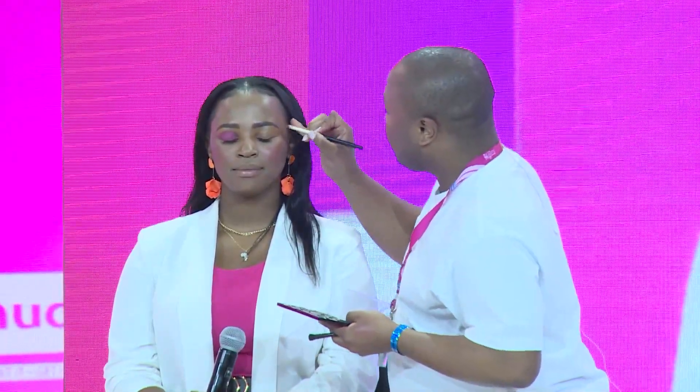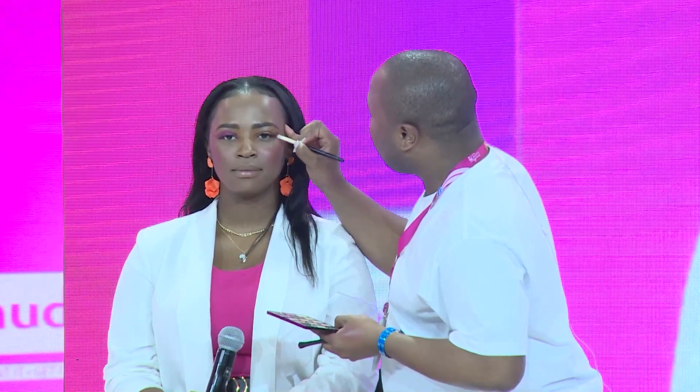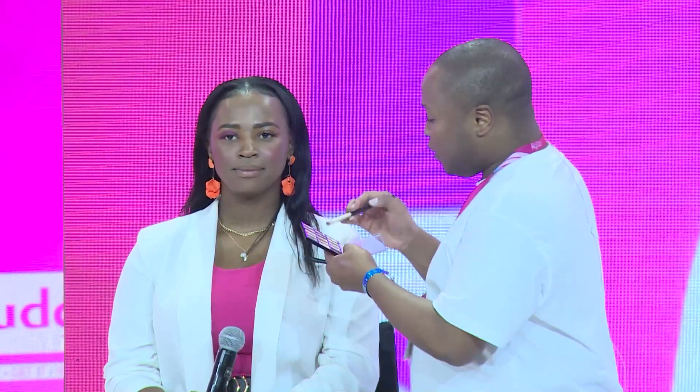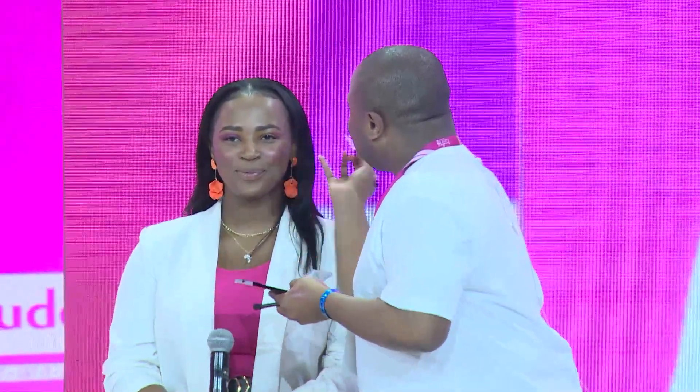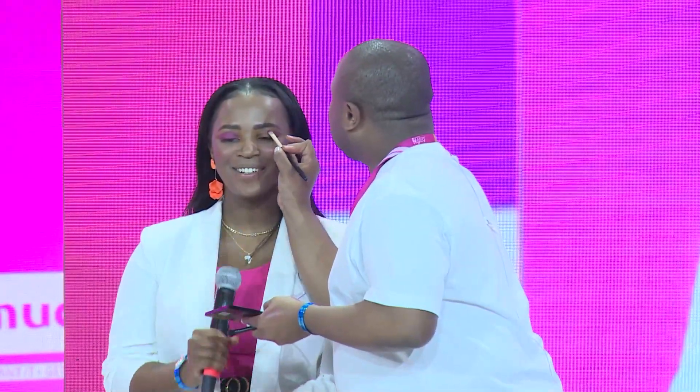So I'm going to go on to the other eye and do the same. I'm just going to outline the shape again — you're going to look straight, open your eyes and look straight. You always want to outline the shadow first before filling it in. I love these techniques — I'm learning something. And your skin is so beautiful — you have such beautiful skin.